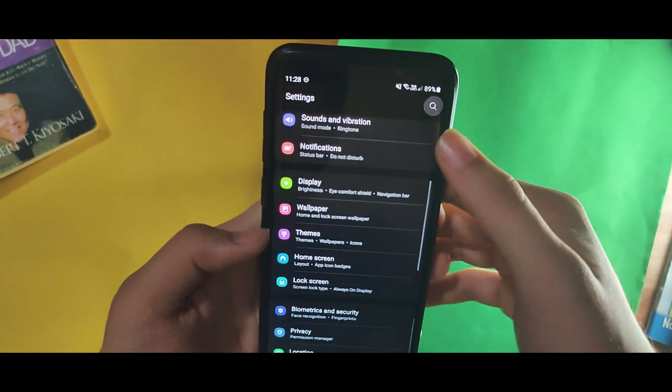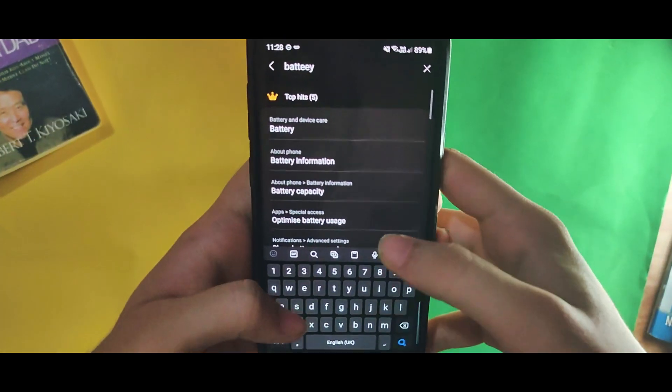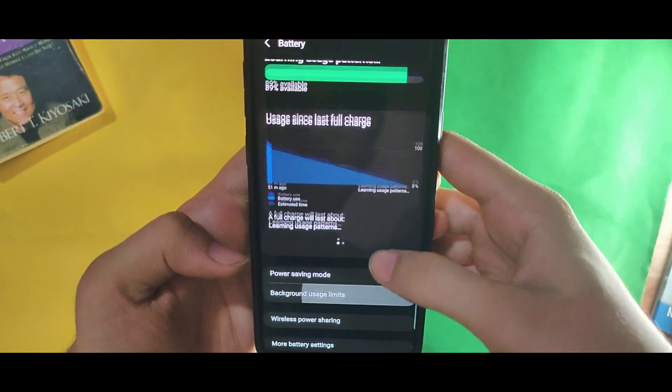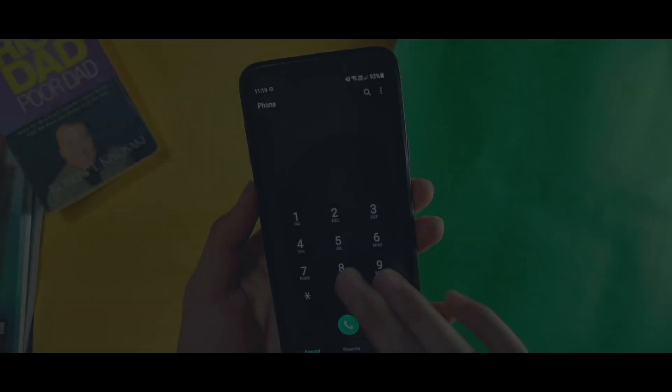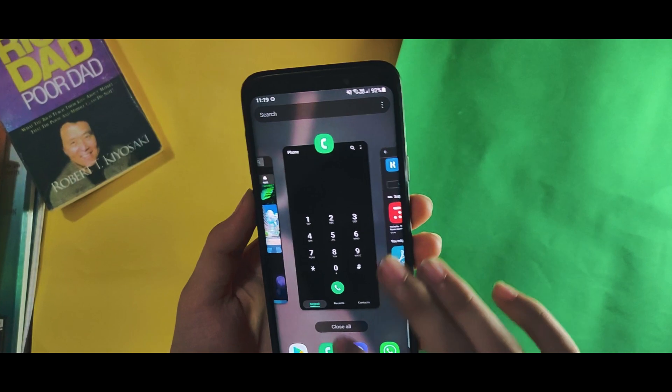Now for the downside of the ROM: the face recognition and fingerprint scanner do not work properly. Do let me know in the comments if you are also facing this problem. That is the only issue I have been able to encounter so far.